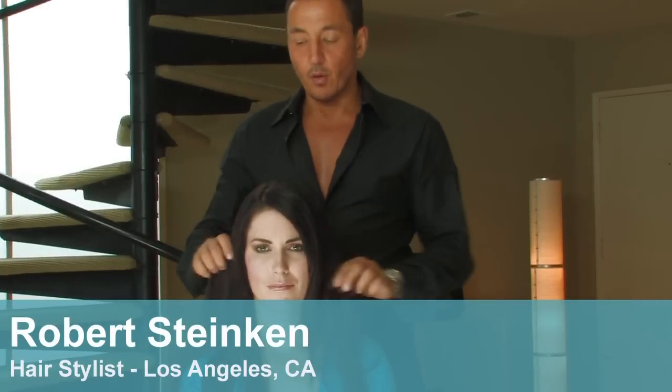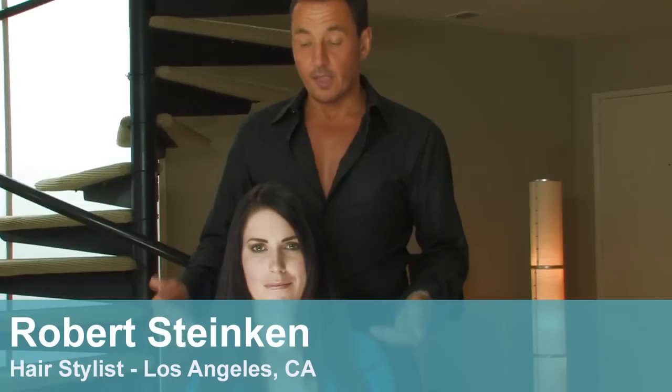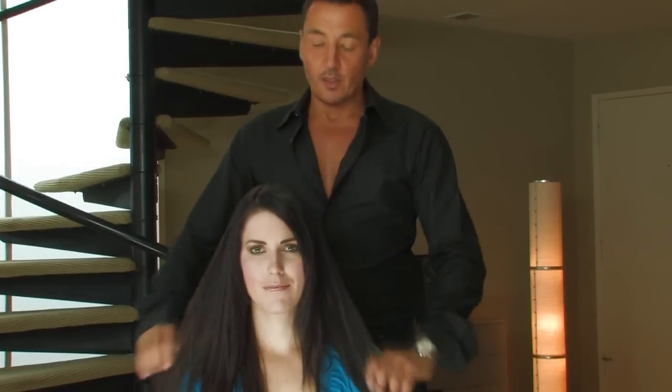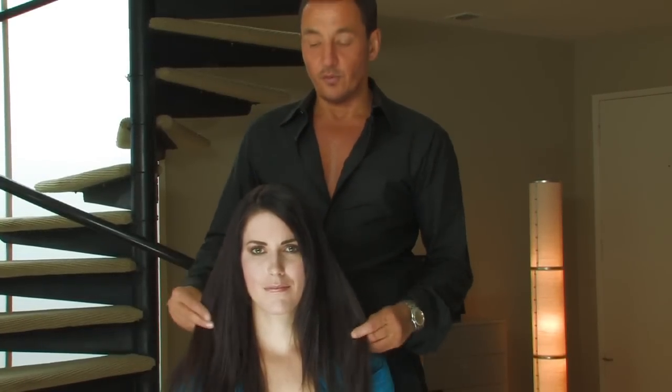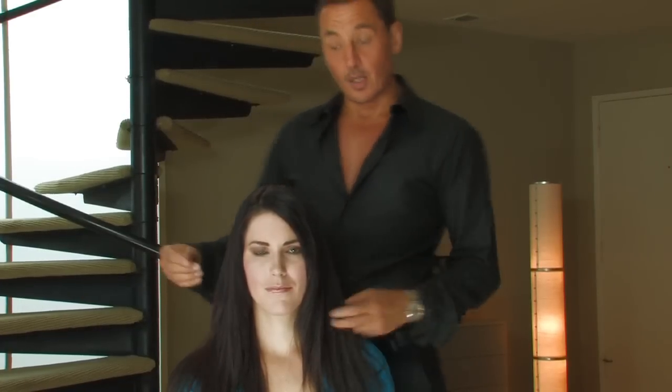A lot of my clients want to create a look around the face which is a little softer than having the hair dead straight. You can achieve this look using a straightening iron and creating a bit of bend in the hair.